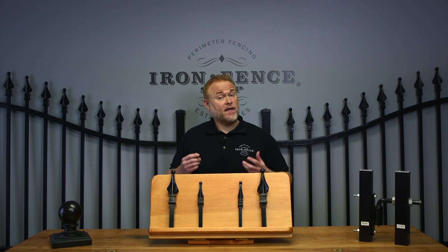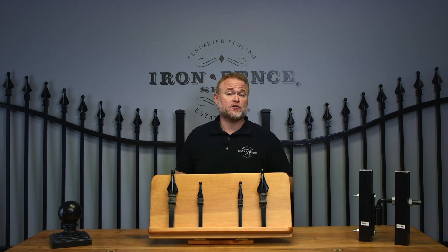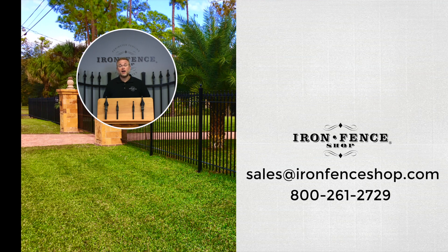While that might seem daunting, it's all pretty basic calculations that will ensure you don't run into any surprises when setting your driveway gate posts. Be sure to check us out at ironfenceshop.com. Just doing pre-purchase research? Check out our video on 6 questions to ask before buying your driveway gate. If you have any questions, you can email us at sales@ironfenceshop.com or give us a call at 800-261-2729. We look forward to hearing from you.